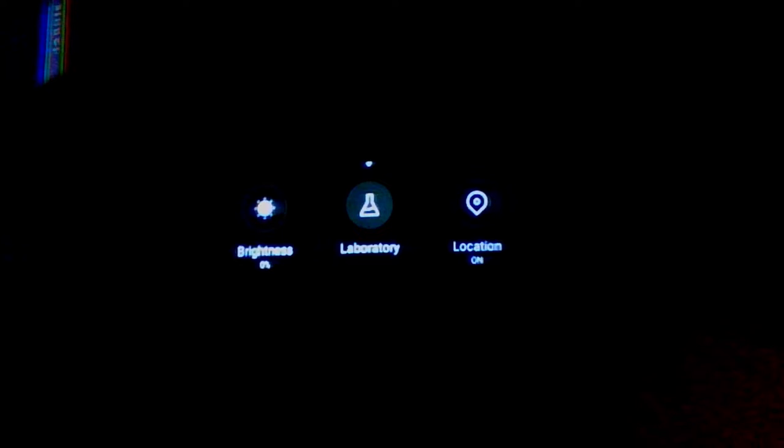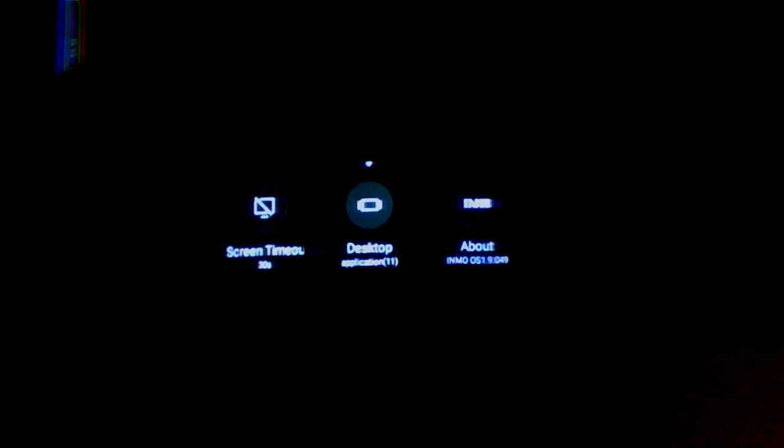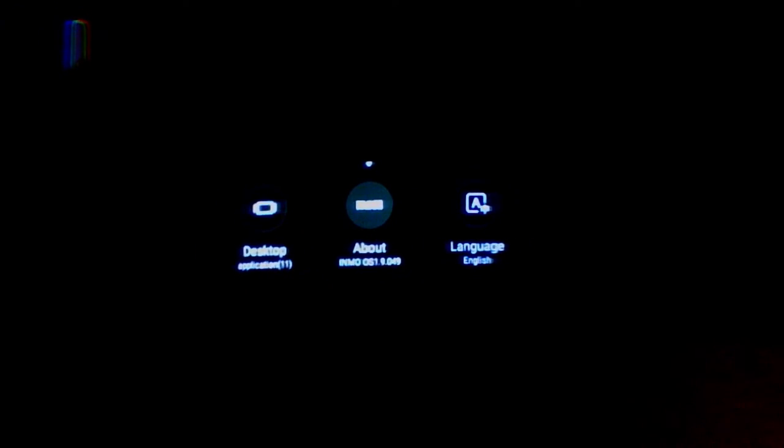I did test this out with my wife and it seemed to work well. You can turn on and off your location. The timeout option is how long you're navigating the menus before the display turns off. Desktop allows you to remove any installed applications. About is used to check for any firmware updates. You can also switch the language to English, Chinese, or Japanese — there are no other languages currently supported. Reset will of course reset back to the factory settings.